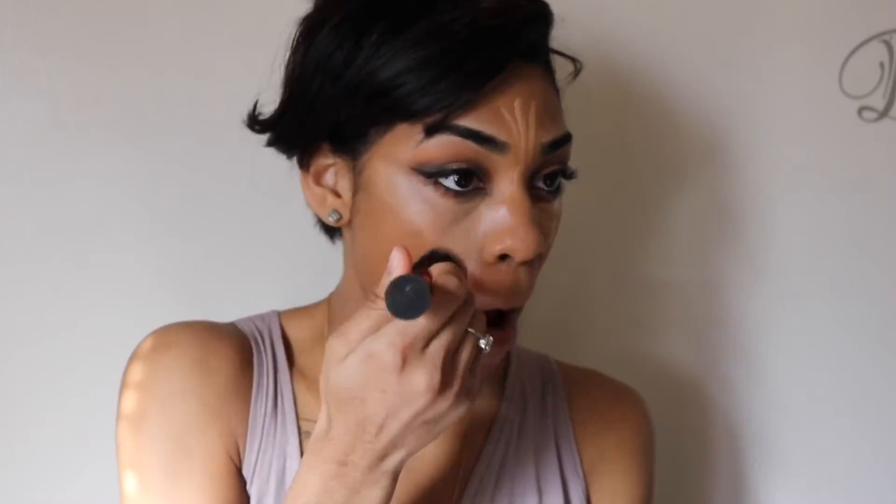Now I'm using my L.A. Girl Pro Concealer in the color medium beige. I'm blending that out with my Expert Face Brush by Real Techniques. That's a good brush, honestly, because it blended that out seamlessly. You gotta blend, blend, blend, because you don't want those harsh lines and stuff like that.